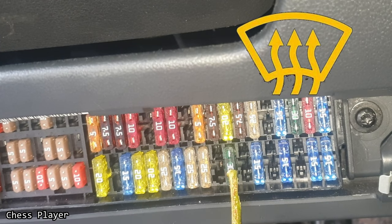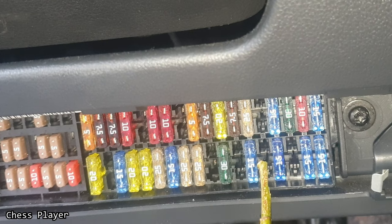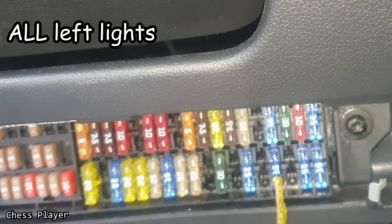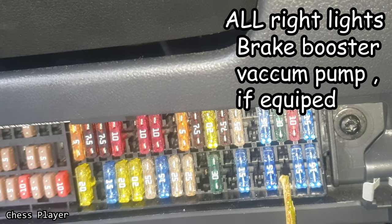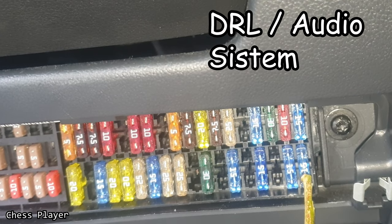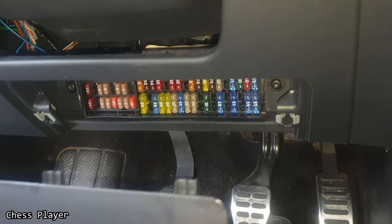If you have a fuse here, it's for the rear door and power window control unit. Rear window heating element. Fog lights if you have a fuse here. This is for the ignition coils. Here it could be for daytime running lights. This is for the front left lights and rear light. Front right side light and rear light right. Also brake booster vacuum pump. Left headlight low beam. And the last one is for the DRL and audio system. So we are done with this fuse box.